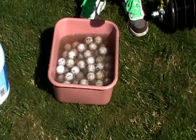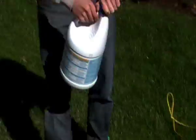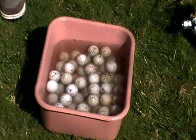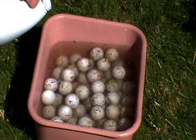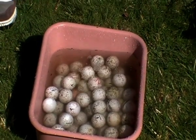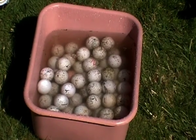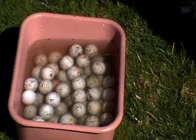Once you have it all the way full with water, you're going to take the bleach and just pour a little bit in there — just enough to get the golf balls pretty clean. Right there should be good, and then you're just going to spray a little bit more water in to mix it all in.